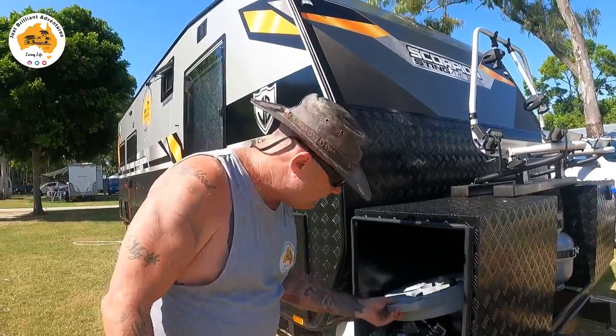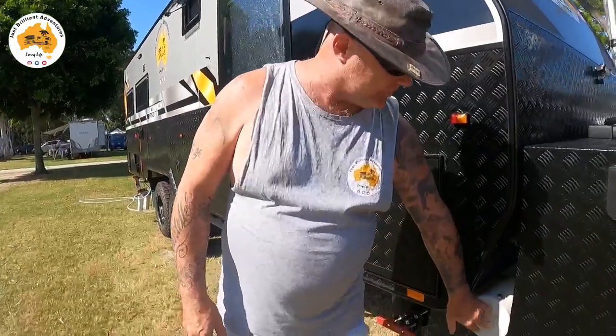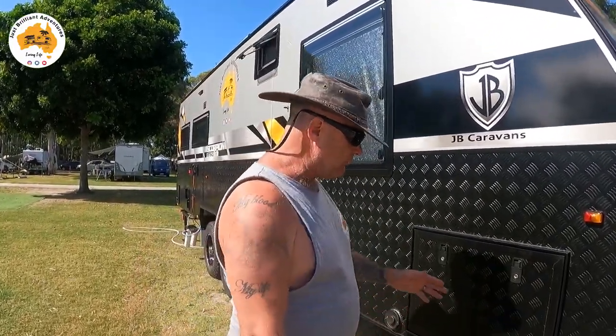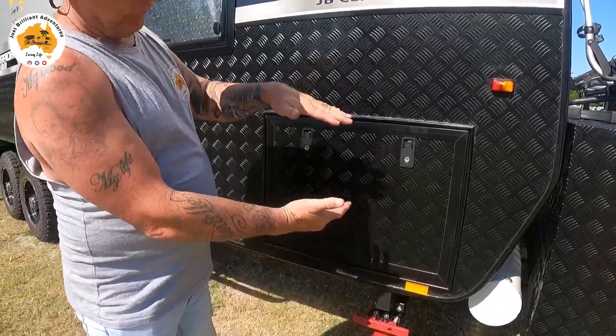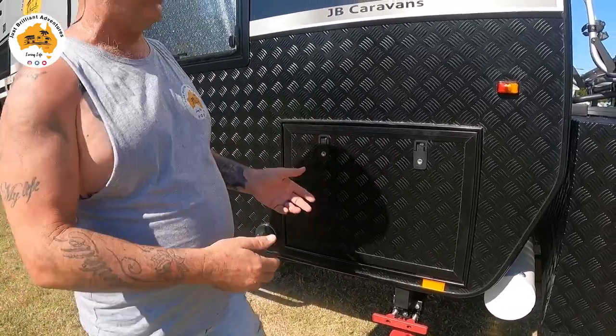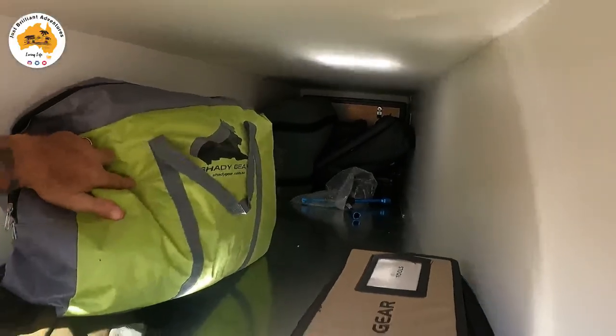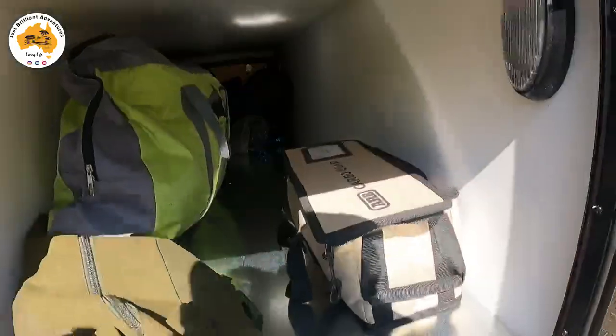This is our first getaway in this van and we don't have our car yet — we've had to get a loan car to tow it. Our car arrives in Australia on the 31st of March and I won't see it until May, so we can't properly pack yet. Behind the toolbox is a pole carrier — nothing in there at the moment, but my little patio porch poles will fit in nicely. Moving along, we have the tunnel bin — I've gone for extra height, what they call a 'Weber door' so you can fit Weber barbecues in there.